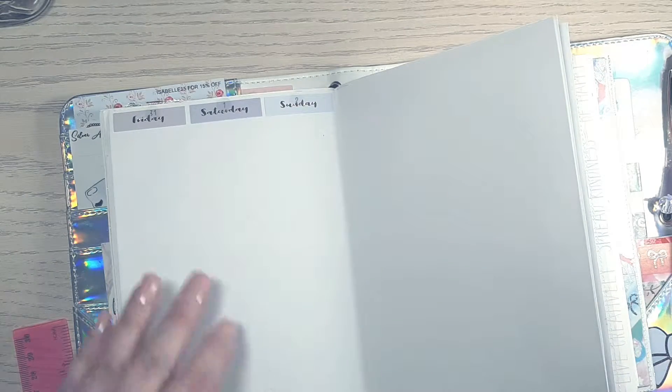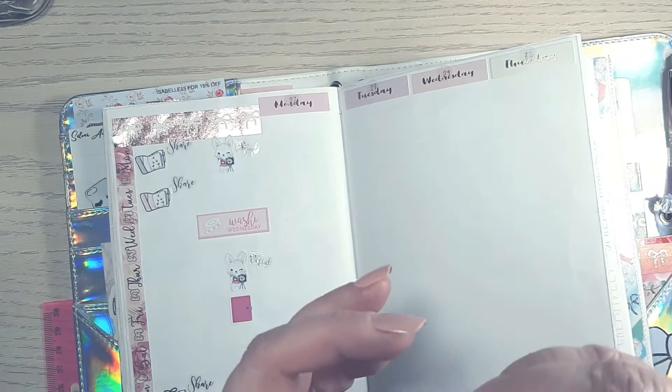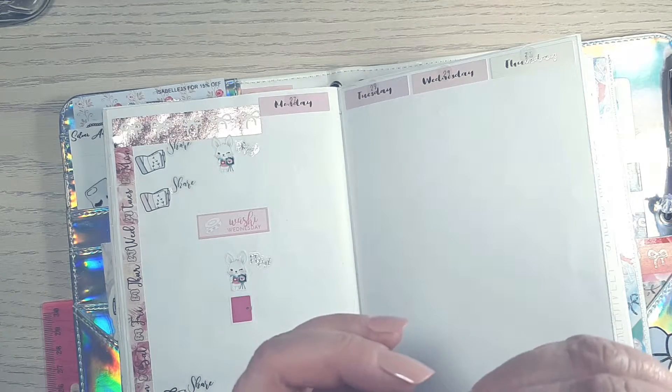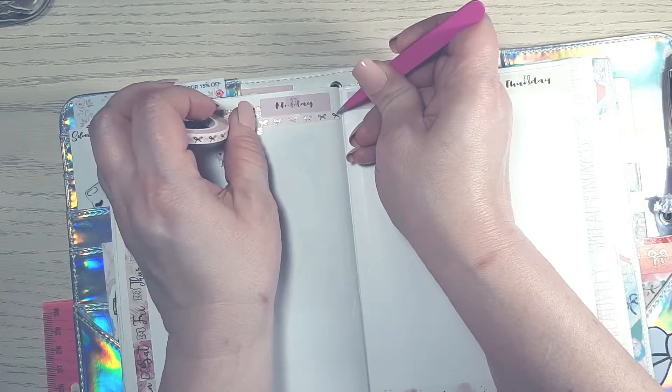Now I'm going to add this five-millimeter washi from Simply Gilded in pink with the rose gold bows, and I'm going to use that as my headers for my full boxes. And now I'm going to put both down and I'll be right back.